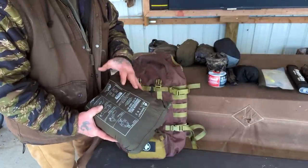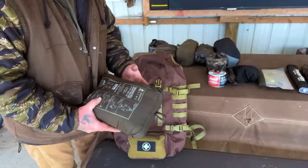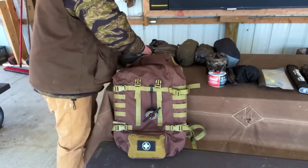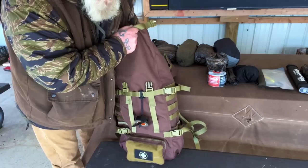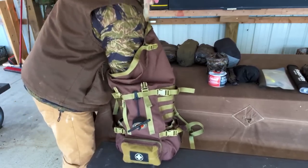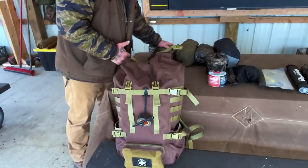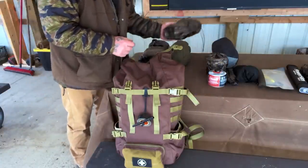Now let's pack the pack. The Swagman roll or overquilt goes in first because it's the last thing I'm going to need to pull out — so I'd either stuff my down quilt in and put everything on top of it, compressing it to the bottom, or drop the Swagman roll in flat. Whichever one you're carrying goes in first. I lay it in there kind of flat, taking up no more room than the bottom of the backpack.